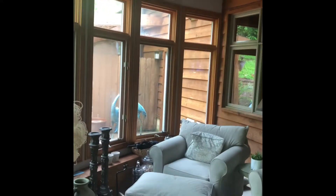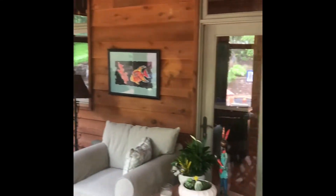We're over at Bob Berg's house and we're going to be doing the mini split installation here. That mini split is going to go right up there on the wall, right here, centered in between those two windows.